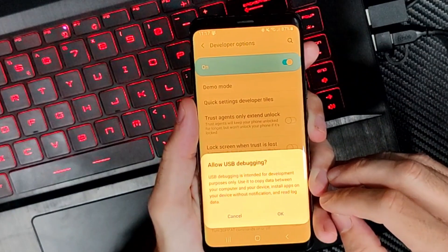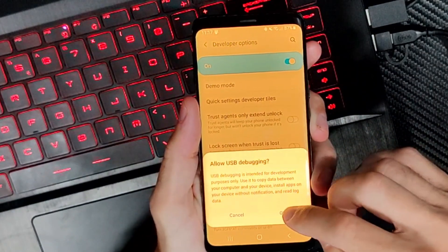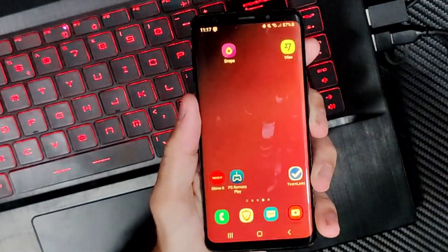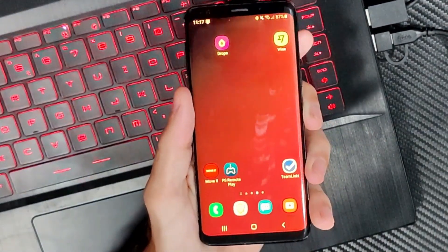It says USB debugging is intended for development purposes only. So just enable it right here and then connect a USB cable to whatever you're trying to do and you should be good to go.